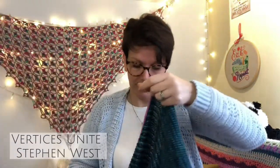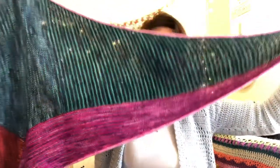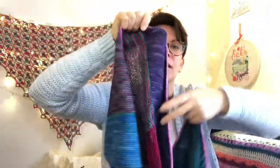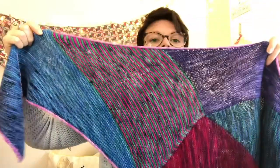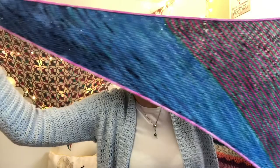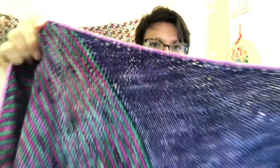So this is my Vertices Unite - it's massive. Section one is the green, the blue, the purple and the pink stripes is section two. Section three is the red, which I have faded using my minis. Section four is the purple, section five is the pink and green, section six is the blue - and again I've faded into a darker blue. Then the border I have used the lightest pink in the set. And there we go - there it is.